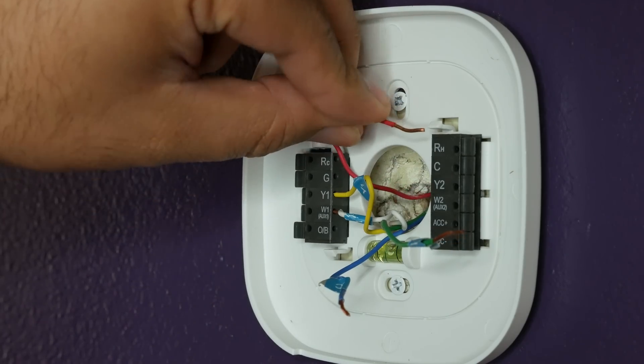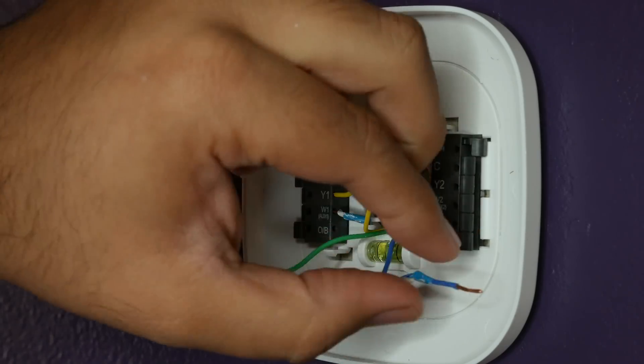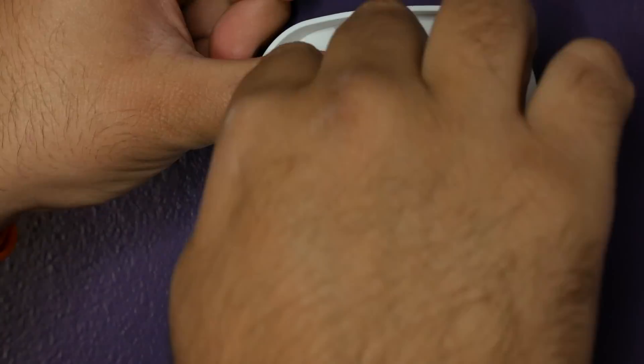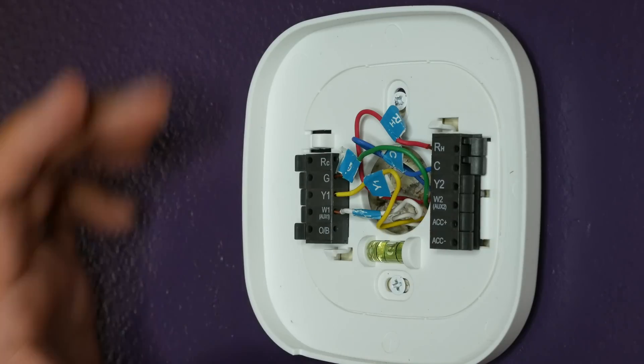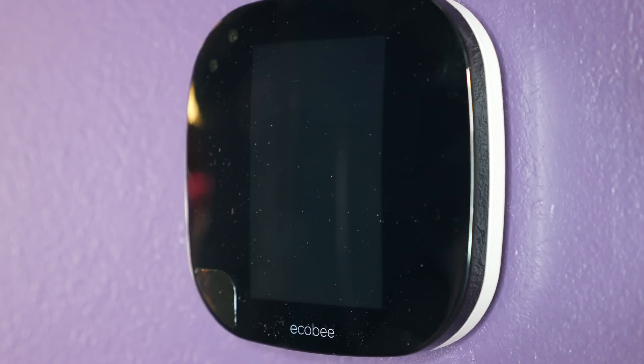From there, you plug the wires for your system into the corresponding holes. Keeping the wires labeled makes this a snap. I got everything plugged in, pushed the wires back into the wall, and then connected the Ecobee thermostat, which just snapped right into place without much force. At this point, installation is done, and it's time to turn the power back on, which will start the boot-up process.